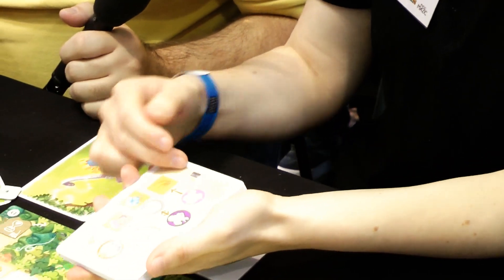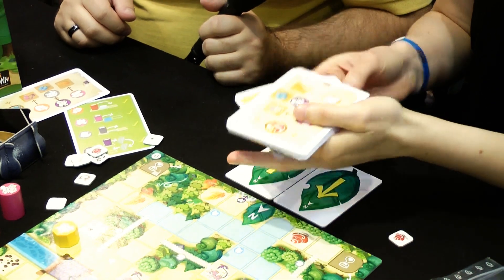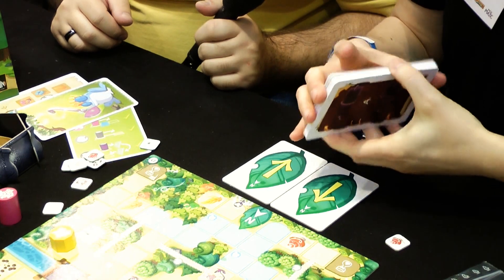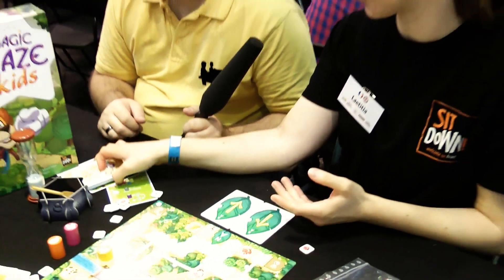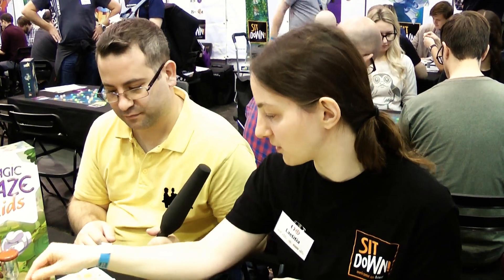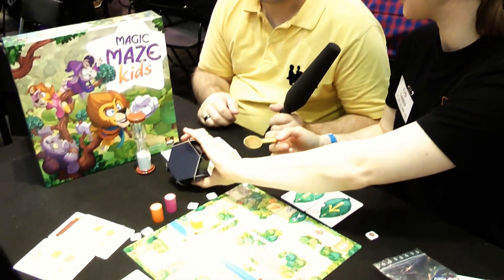Once a goal card is filled, you put it away until you reveal the king at the end. At the beginning you play with three cards, but you can adapt according to the length of the game if you want. Then you place all the ingredients in the cauldron, mix everything, and pour it into the king.